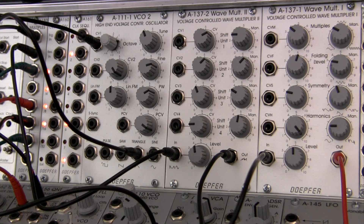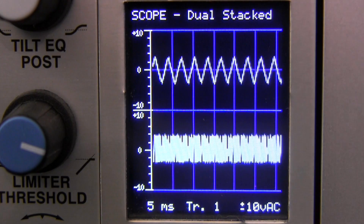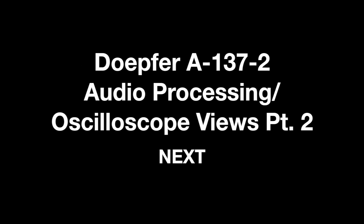So for the first audio processing oscilloscope views demo, that's going to be it. Hope you found this useful — we kind of just did some basic processing here. In the next one, I plan to incorporate a little bit of modulation as we move along, and then go further later on with some other topics with the A137-2. That's going to do it for this episode — see you next time, and thanks for watching.